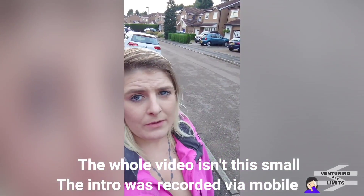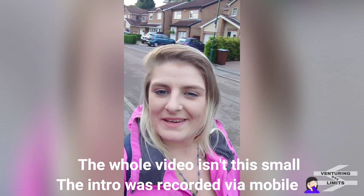Hello and welcome back to another Venturing Off Limits video. From the surroundings behind me, you might not think I'm really anywhere, but we're actually on the former Great Central Railway track bed.